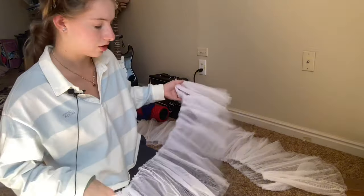Let's flip it. It's a tutu! It's amazing — you have a tutu now.